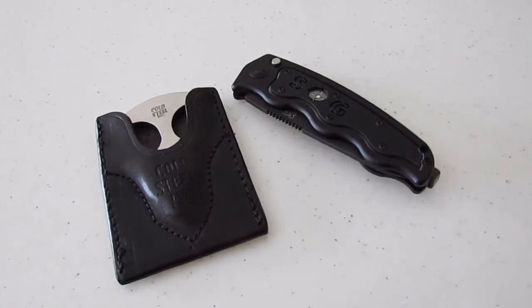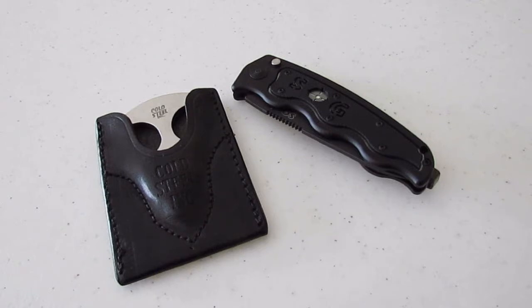Hey guys, Matt from Urban Survivalist, and this is a collection update — basically just me showing off some new stuff I got. I would have liked to do an unboxing, but I didn't have time when the boxes arrived. So now you get to see them pre-unpackaged.